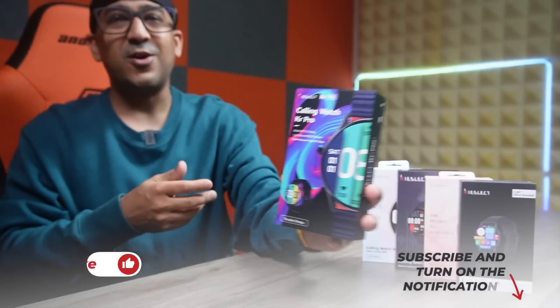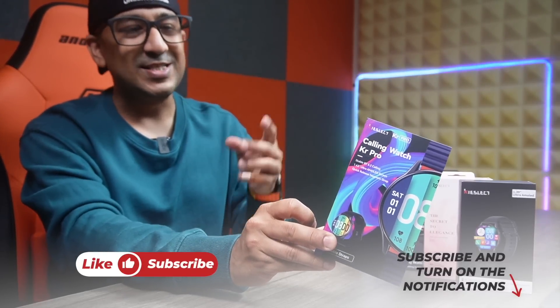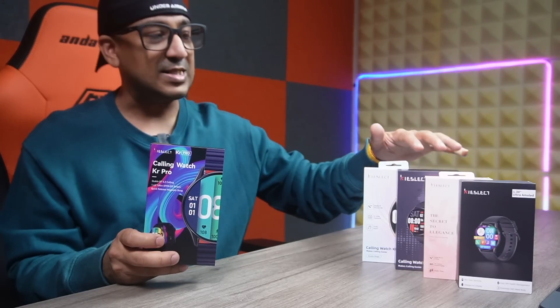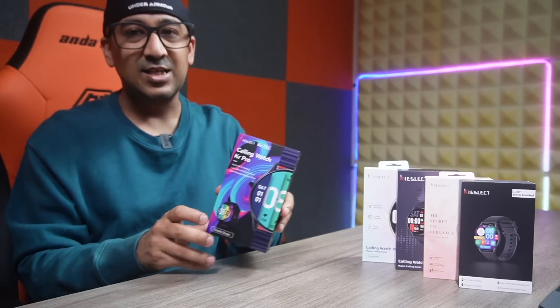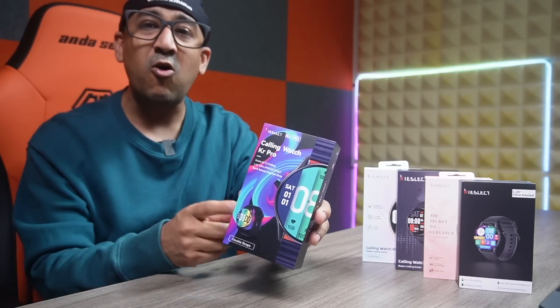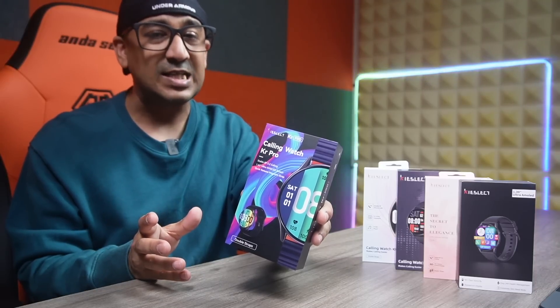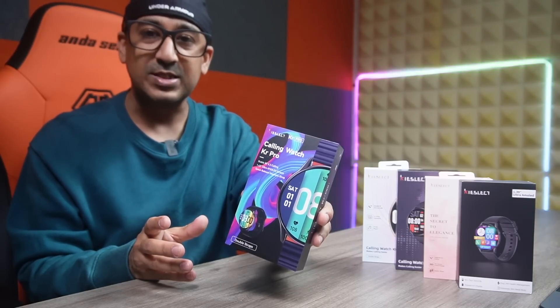Welcome to another honest review video. Today I have the Kislect KR Pro — this is the pro edition of the Kislect KR, the newest smartwatch from Kislect. I actually have almost all the Kislect smartwatches: the KR, K11, Laura, and K10. I love Kislect smartwatches because this is the only brand which offers very good value for money and at the same time offers very good premium, top-notch performance.